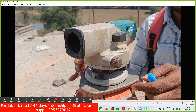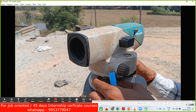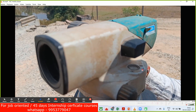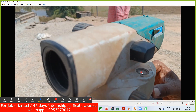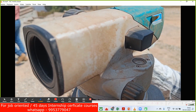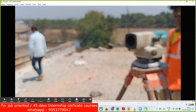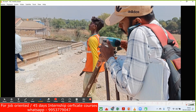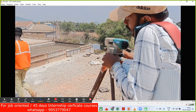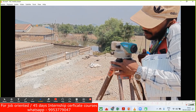Then you can make use of the third knob and try minor adjustments so that the bubble comes exactly at the center. This is how the leveling instrument has to be leveled.